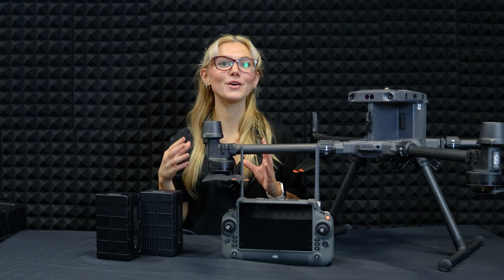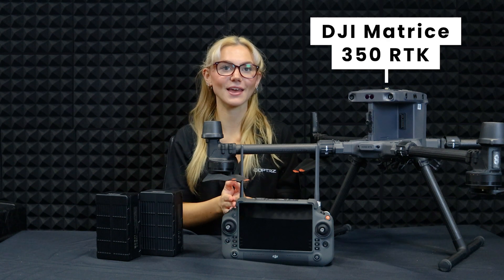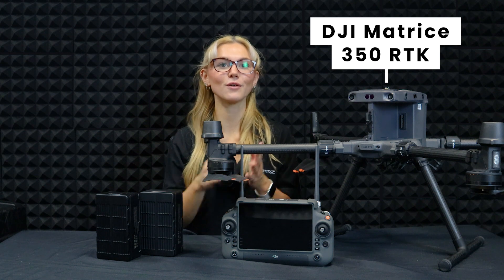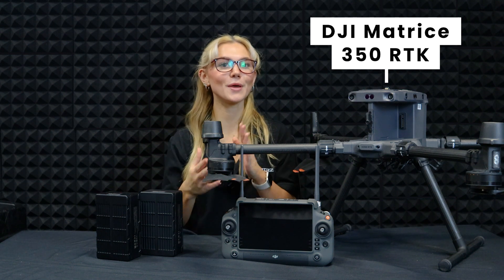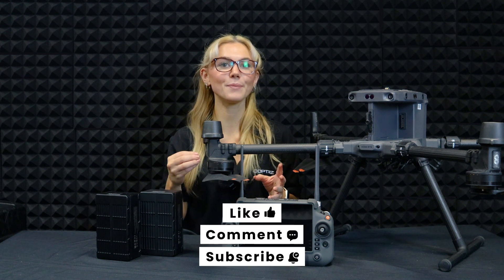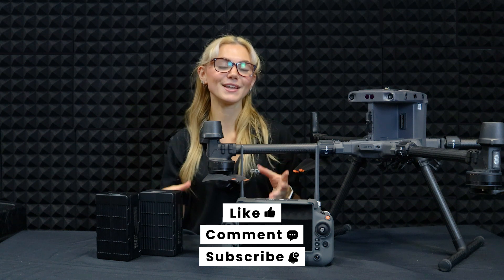And that's it — your guide to setting up and flying the DJI Matrice 350 RTK. From assembly to flight and packing up, now you're ready to make the most of this amazing drone. Got questions or tips to share? Drop them in the comments below. Don't forget to like, subscribe and hit the bell button for more awesome drone tutorials. Thanks for watching and happy flying.